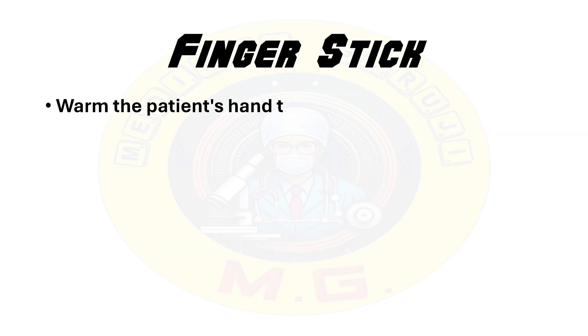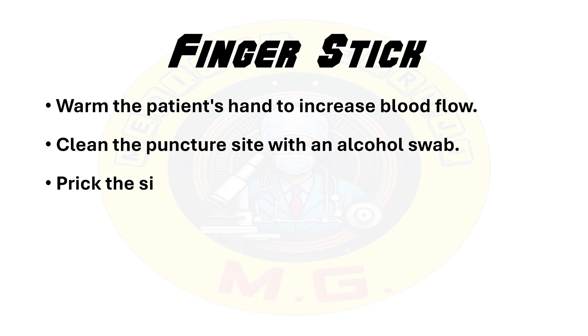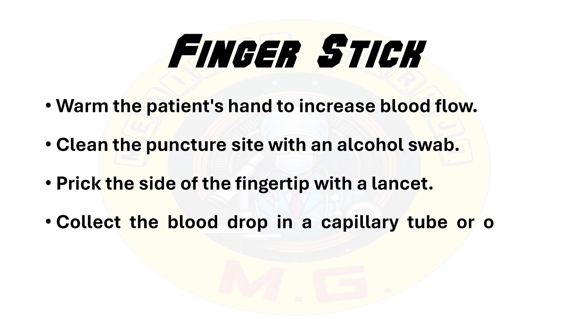The second method is finger stick. It is commonly used for pediatric or geriatric patients. A small drop of blood is collected from the finger using a lancet. This method is less invasive and more comfortable for patients with fragile veins. In step 1, warm the patient's hand to increase blood flow. In step 2, clean the puncture site with an alcohol swab. Then prick the side of the fingertip with the lancet. Collect the blood drop in a capillary tube or onto a slide.